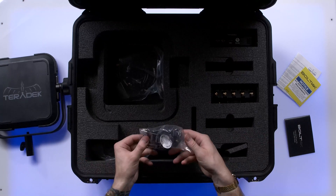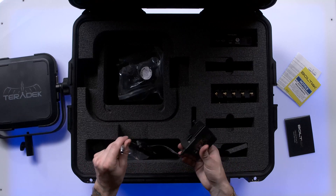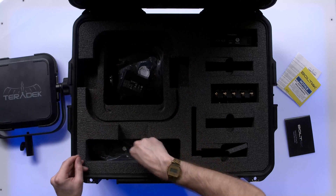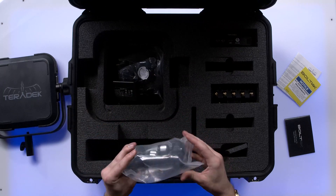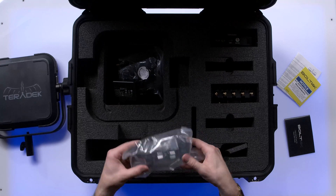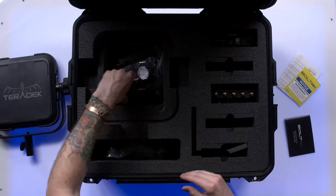We also have all of your international AC adapters and DC power with a two-pin locking Lemo connector. And a nice mounting arm as well — it's an ultra arm with a double ball on it from Wooden Camera. It's a very nice touch; not everybody does that.